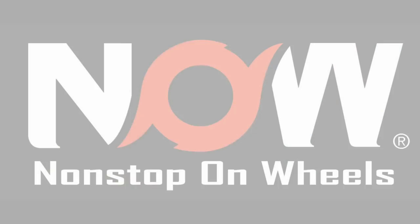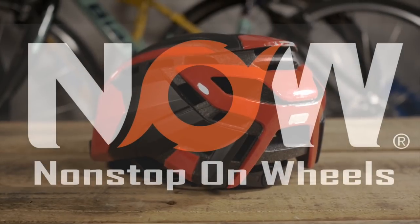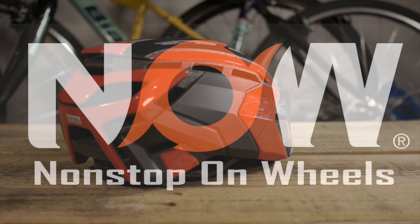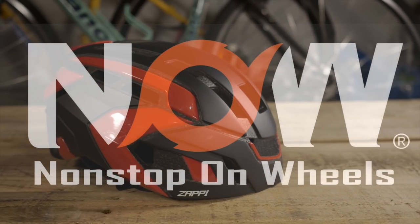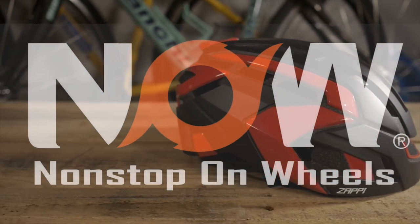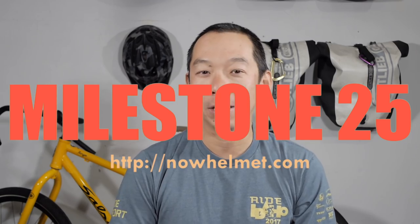I'd also like to thank the sponsor of this video. Now Helmet provided me with a brand new Zappy helmet for this demo, and I think it looks pretty amazing. It's got the same lightweight build as the Irby, but a much sleeker design. Check out their website listed in the description below to get your own. Use my code MILESTONE25 to get 25% off your next purchase on their website.